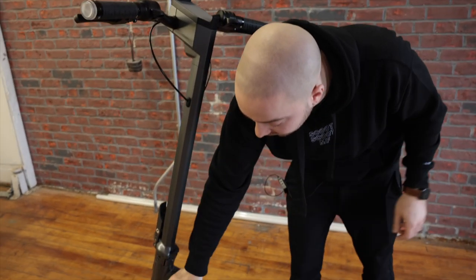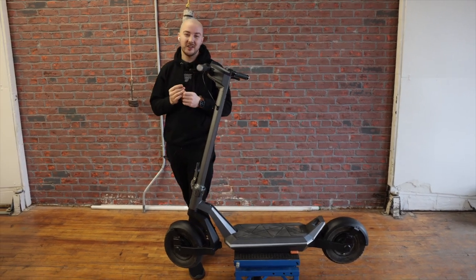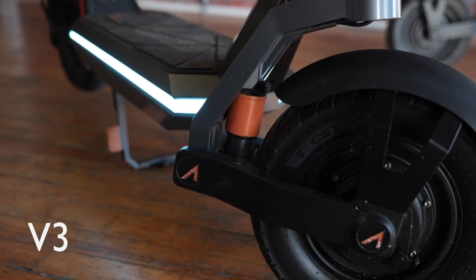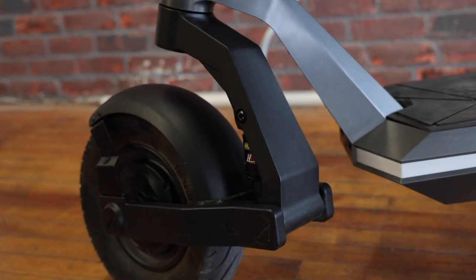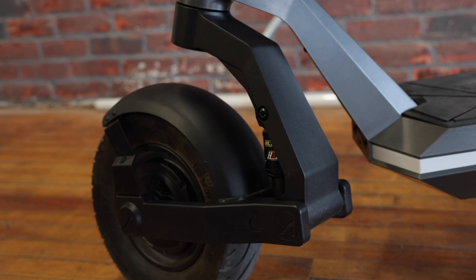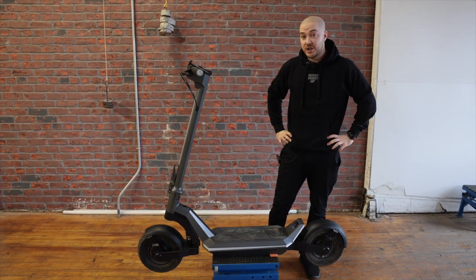Let me know in the comments if you prefer it black. And the swingarm here — on the V3 I was telling you how beautiful it was gray painted, with a really nice finish. Now it's black. Personally I prefer black; I think it fits better with the scooter. But let me know in the comments — we can adjust. That's pretty much it for the V4 exterior. Now let's open it up and look inside to see what's different.